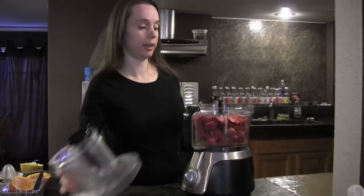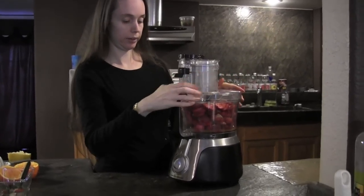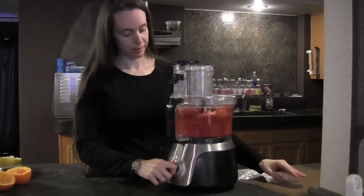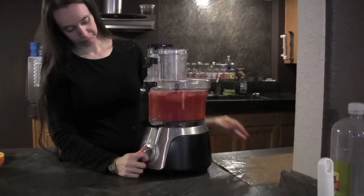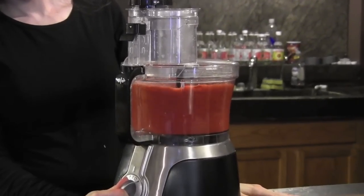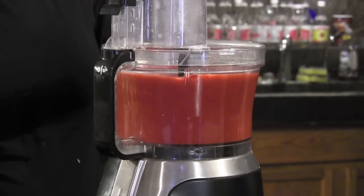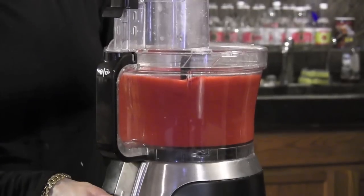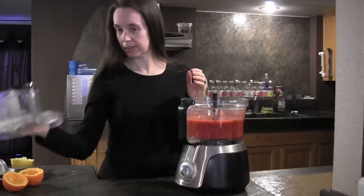Now I'm just going to put the lid on and process it until it turns into a cream. And there is the cream.